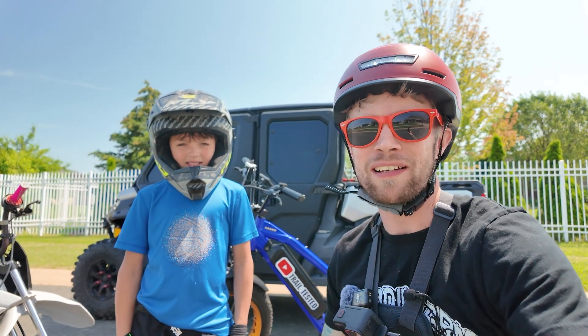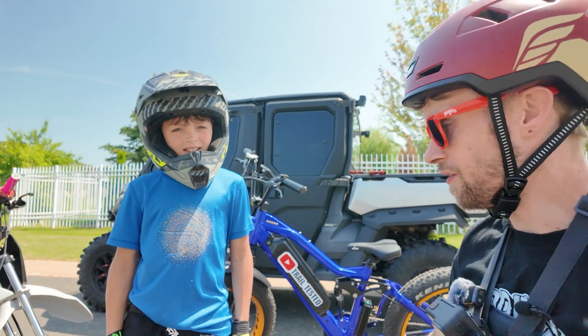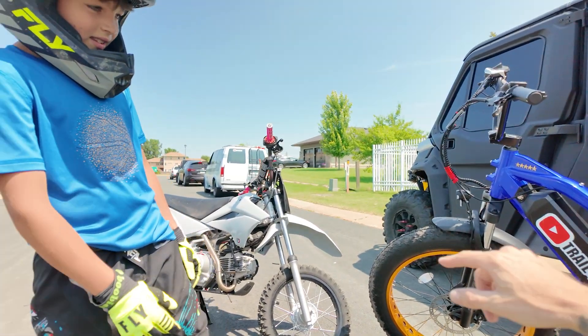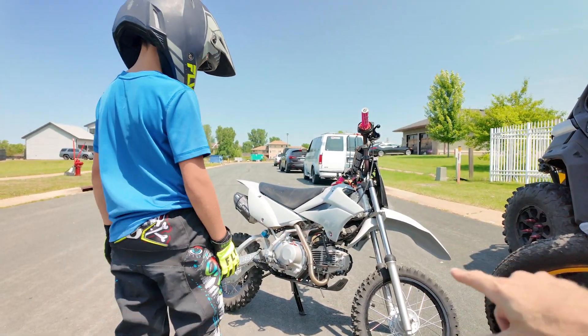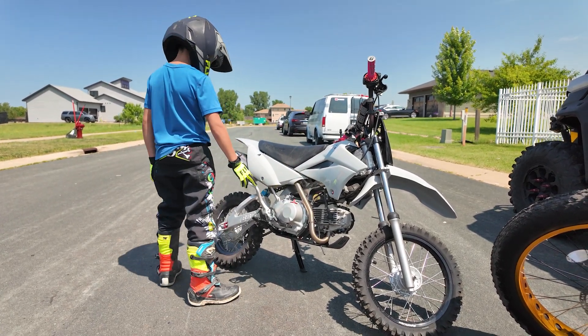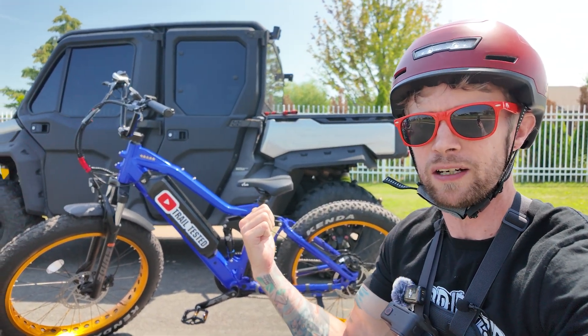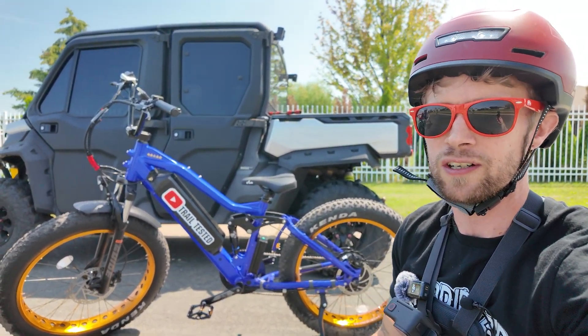Welcome back guys, welcome back to the channel. I'm here with Coda and we are going to be ripping the five star today, pinning it against his dad's 110cc bike — a little modified bike right there. We're going to be taking it to the trails and all the good spots, so stick with us as we get to the track and take this little e-bike, the five star, on a nice endurance test.